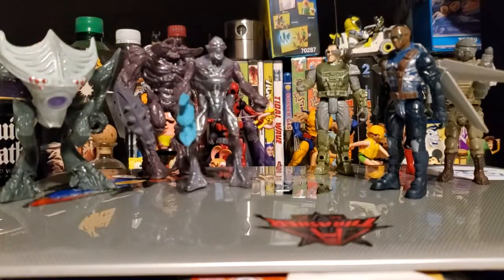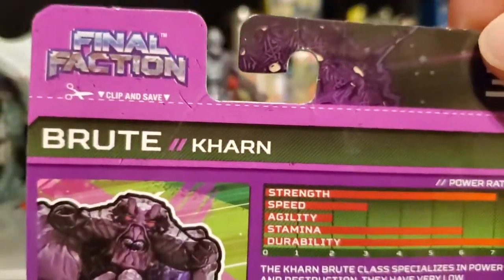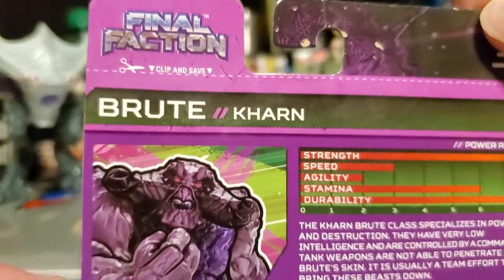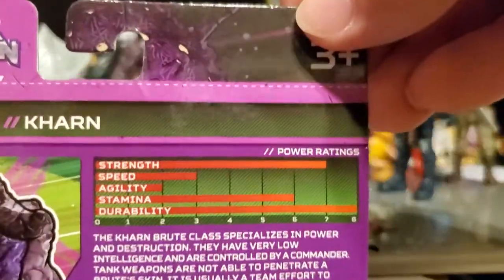Here's the back of the card because I took the action figure off. The aliens are called the Karn. And if you're familiar with the old GI Joe action figures, they have a file card also where you can cut off the card and save it — kind of like a GI Joe file card right there.